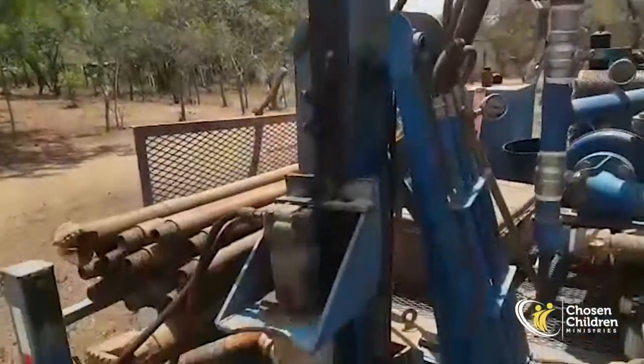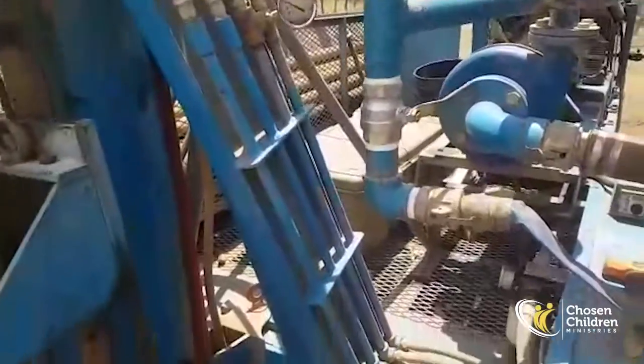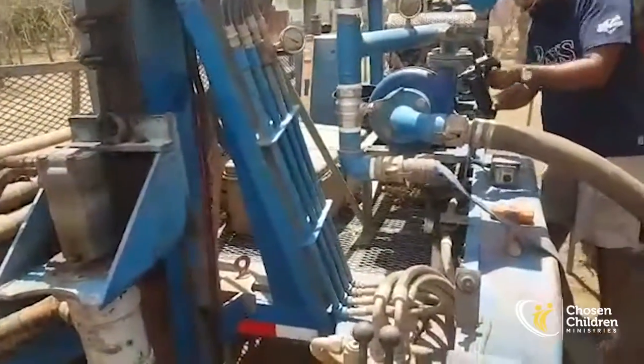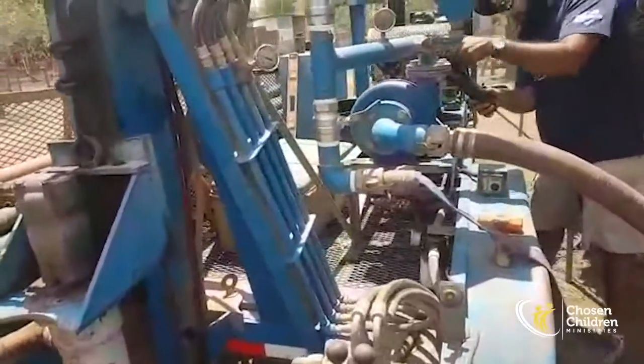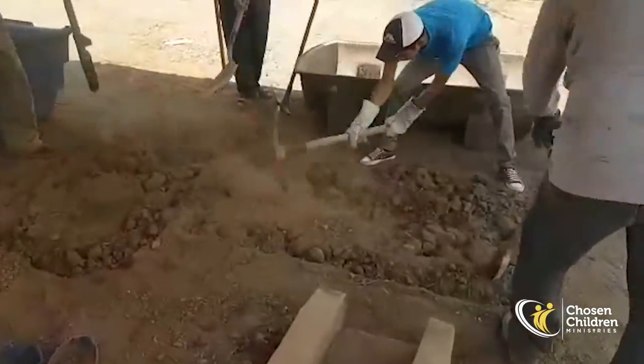Abner is doing all of the greasing and oil checking so we can crank the motors — one pump to move the water and the other to move the hydraulic pump. And so here we're beginning step number two.